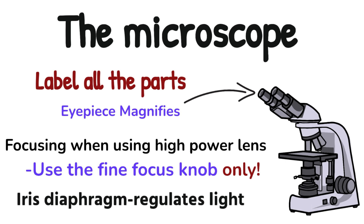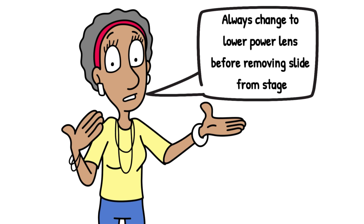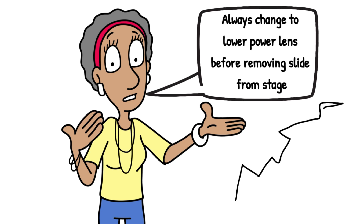The iris diaphragm — sometimes you need to use this to regulate the amount of light so that you see your specimen more clearly; you could be asked that. Remember, before you remove your slide from the stage, if you're using the high power lens, always switch to the low power lens, because you will crack and break the slide. You could be examined on that.